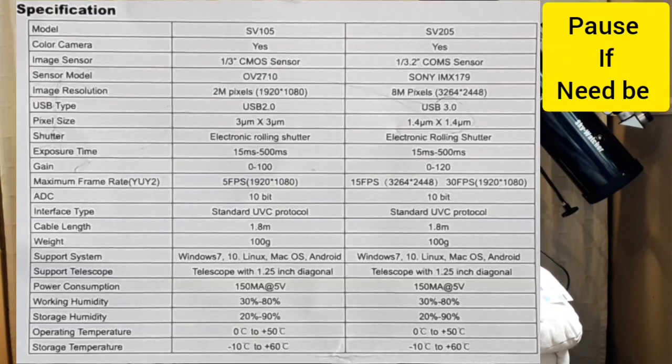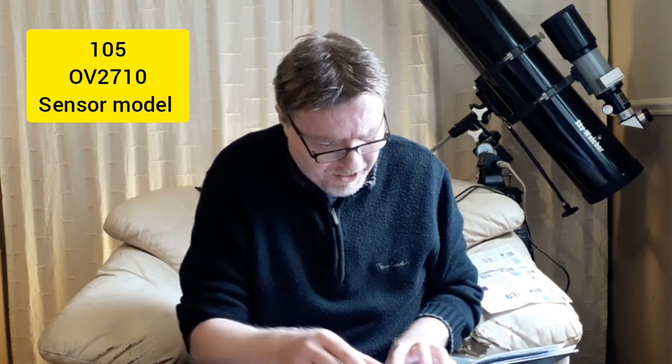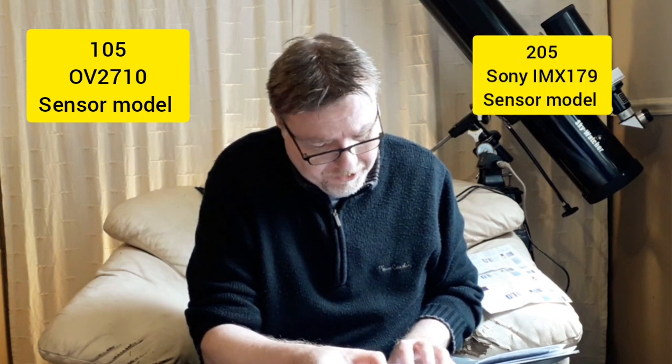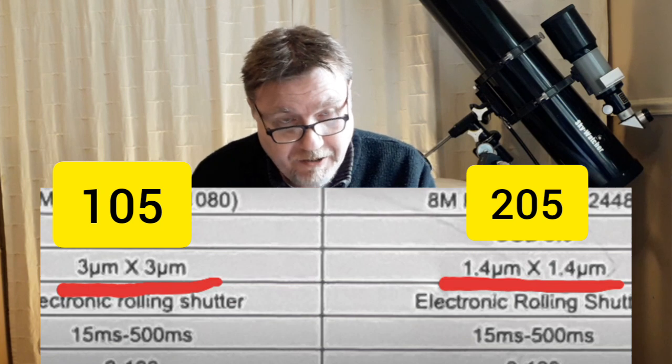I've counted five differences between the 105 and the 205. The first is price - a 40 pound difference. The 105 is a two megapixel camera, while the 205 is an eight megapixel camera. They've also changed the sensor: the 105 uses an OV2710, whereas the 205 uses a Sony IMX179. The pixel size is slightly different too - I'll flash the comparison up on screen.